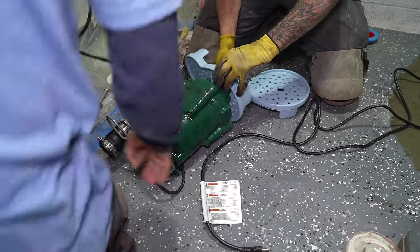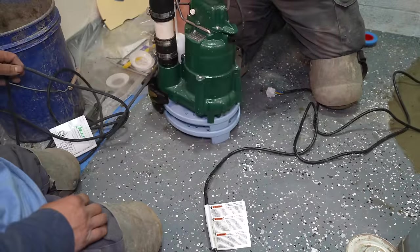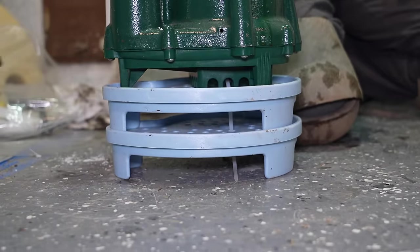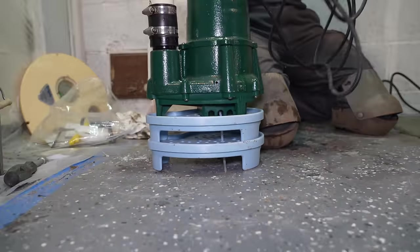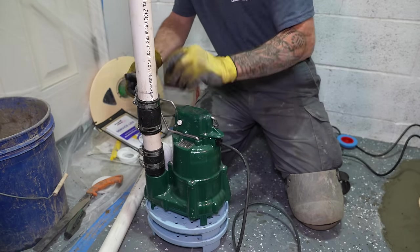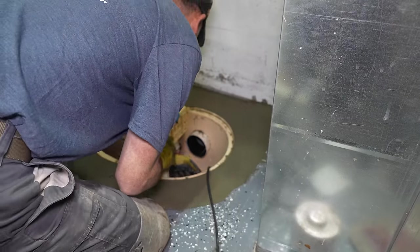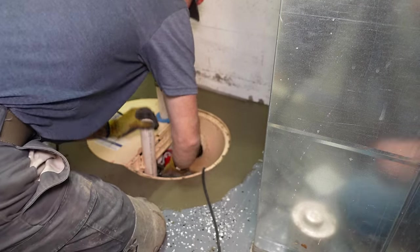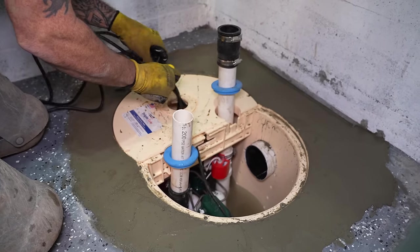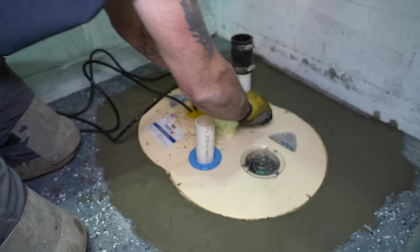Once the first sump pump is locked into place it's time for the second. As you can see, there are actually two bases attached on the bottom of this one because we want a tiered system — we only want one pump running at any given time. But if there's so much water coming into the basin that one pump can't keep up, there's a second larger sump pump that will kick on once the water gets to a certain height. The second pump is lowered and secured to the bottom cleats, positioned with the grommet on top so again it is airtight, the cord organizer is aligned, and the remaining lid is placed on top.